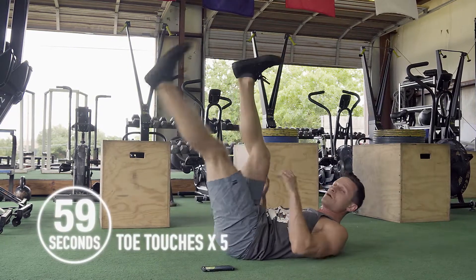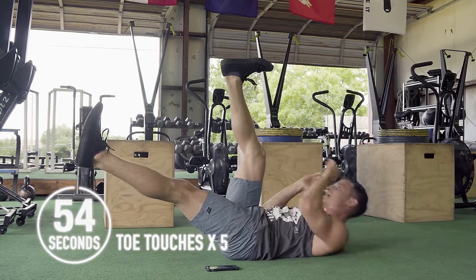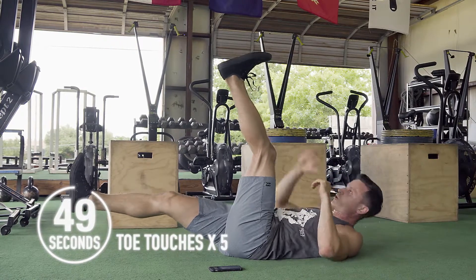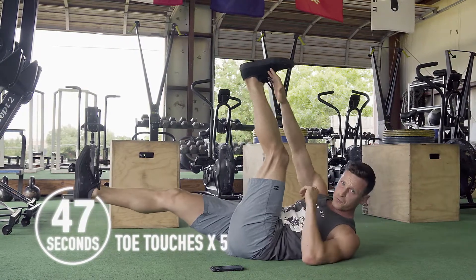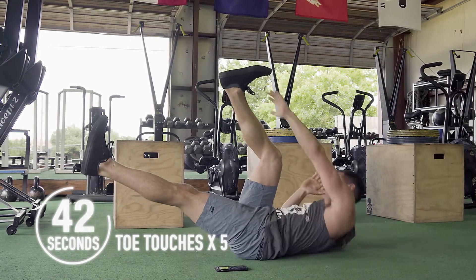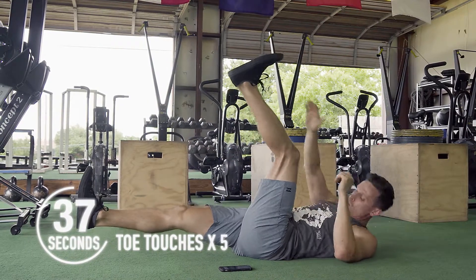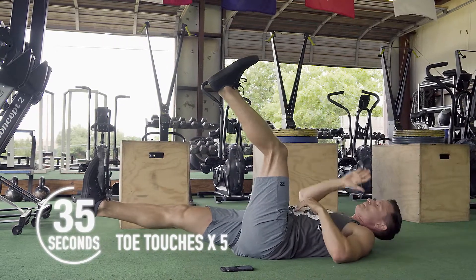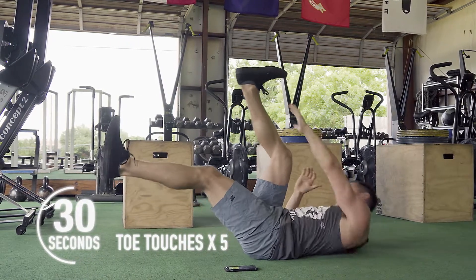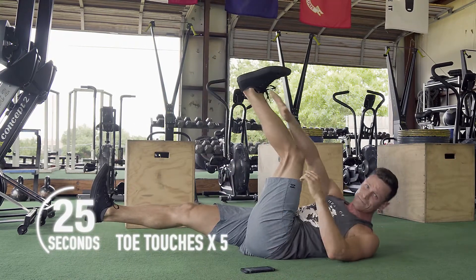On our back, feet are up. I'm going to have one leg down and go five reps, then switch legs — taking that hand to the outside of the foot. Make sure you breathe. Twenty-five seconds remaining.